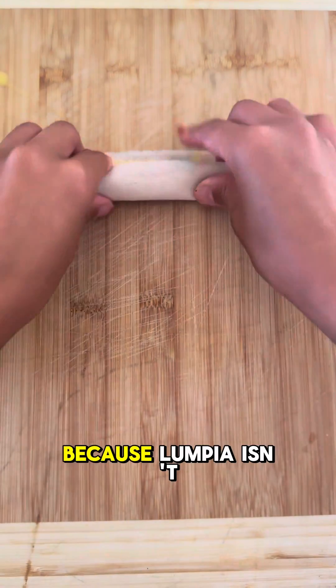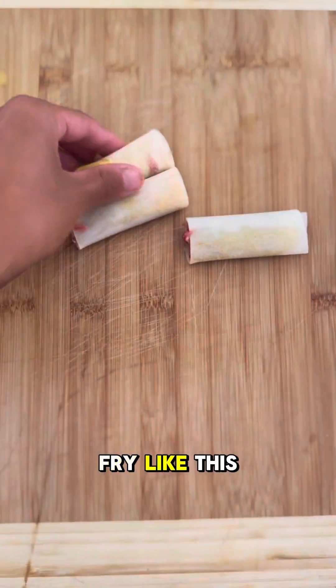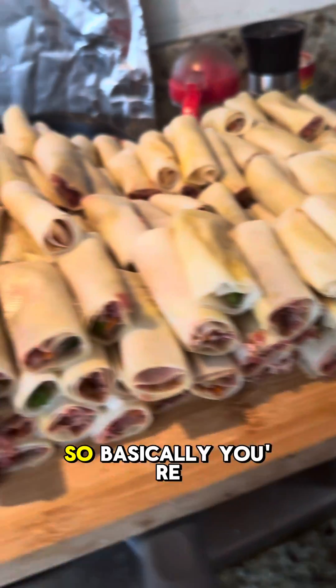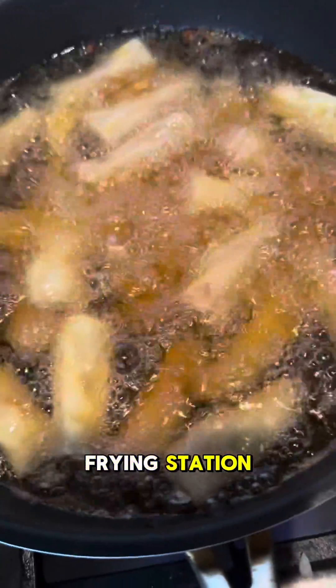I'm actually going to cut these because lumpia isn't very big, so I'm just going to cut them in thirds so they're more like bite-sized snack pieces. I made a lot, so basically you're just going to deep fry these — I set up my little deep frying station.